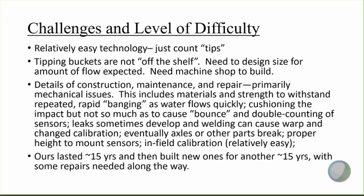Leaks sometimes develop and welding them to repair can cause warping, which can change calibration. Eventually parts break, particularly the axle. The proper height to mount the sensors matters if there's a little bounce in the tipping bucket. In-field calibration is relatively easy — you just need a graduated tank to measure gallons, time, and number of tips. I think ours lasted about 15 years, then we built new ones for another 15 years, which is pretty good. Some repairs were needed along the way, but overall, if they're built ruggedly to begin with, they can last pretty well.